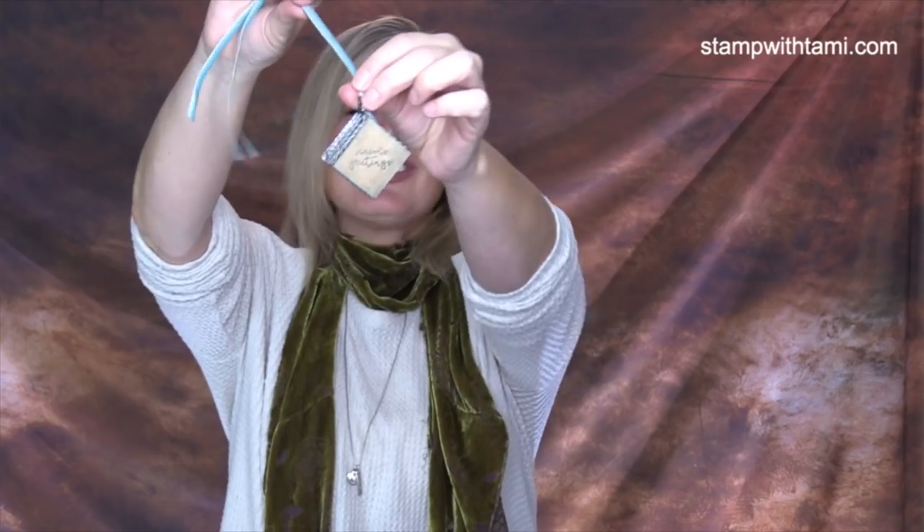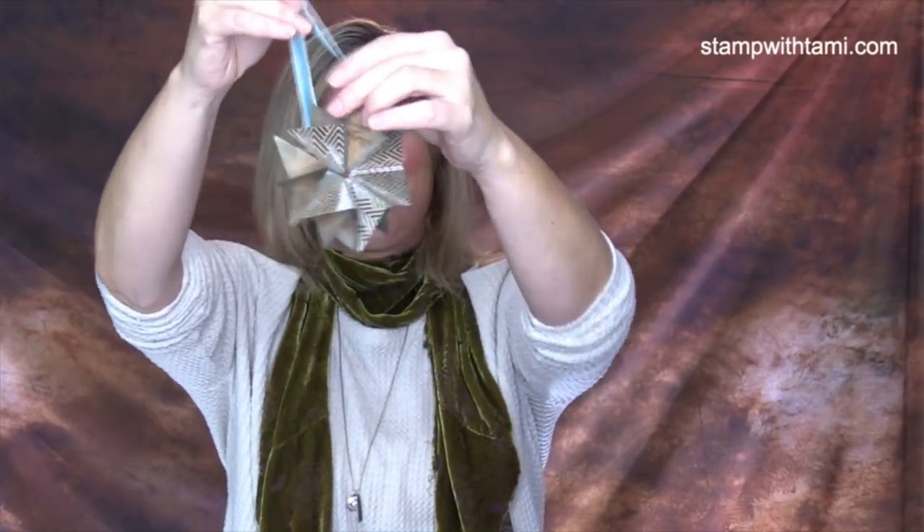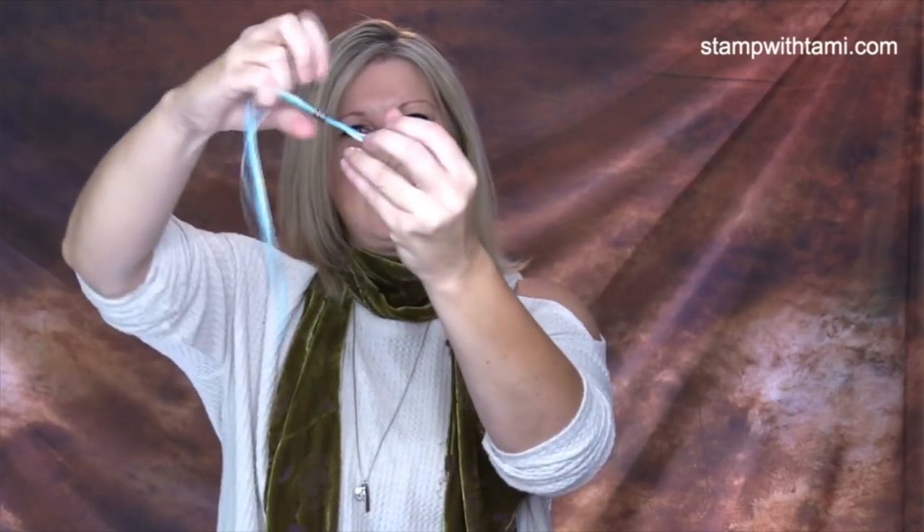I'm going to teach you how to make these little pop-up ornaments. I did these many many years ago and they are just awesome — so cool! I have made tons of different ones to show you. It's very quick and easy to make, so I'm gonna show you how in just a minute.